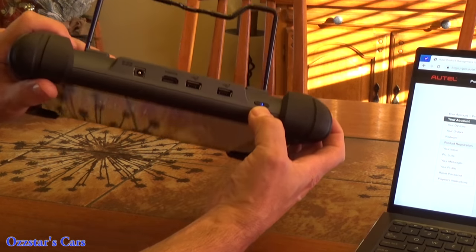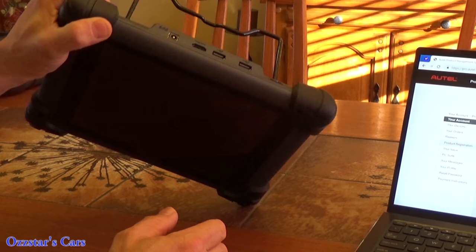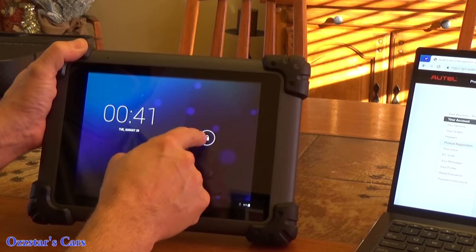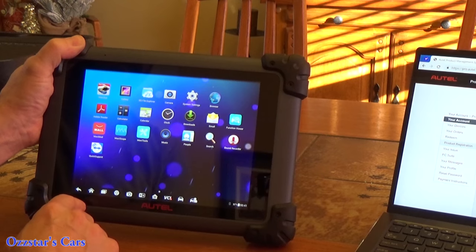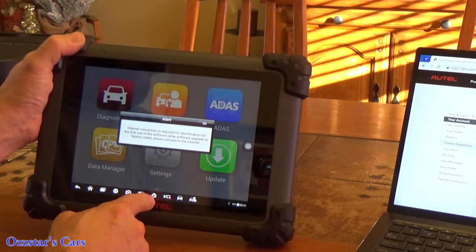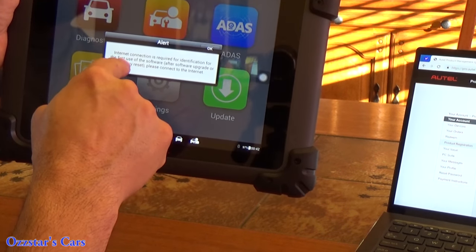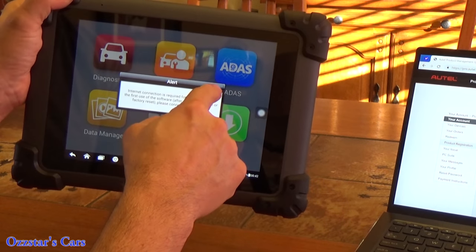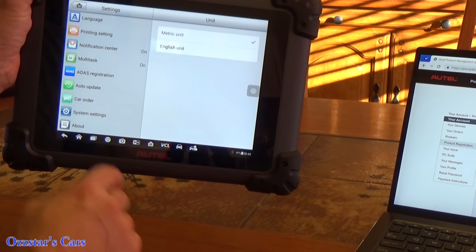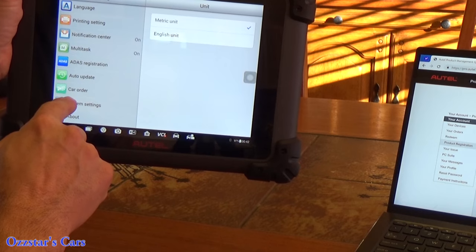The charging port is right here — I fully charged this already. Once you get the lock icon, slide it up or to the right to unlock. Go to Settings. It may pop up telling you an internet connection is required, so click OK and then go to Settings. To get the information you need to register, hit 'About' in System Settings. But first, let's set up the Wi-Fi — go to System Settings, turn Wi-Fi on.